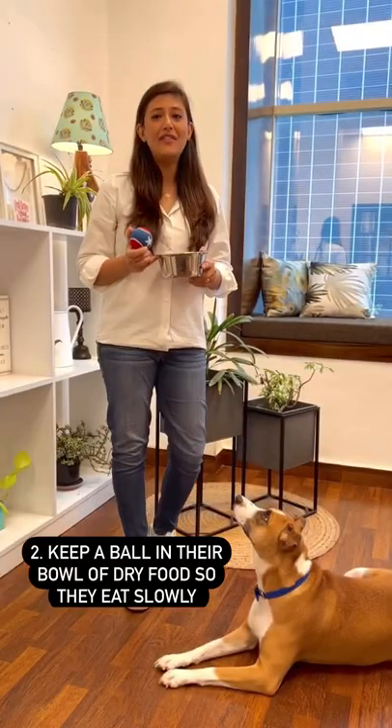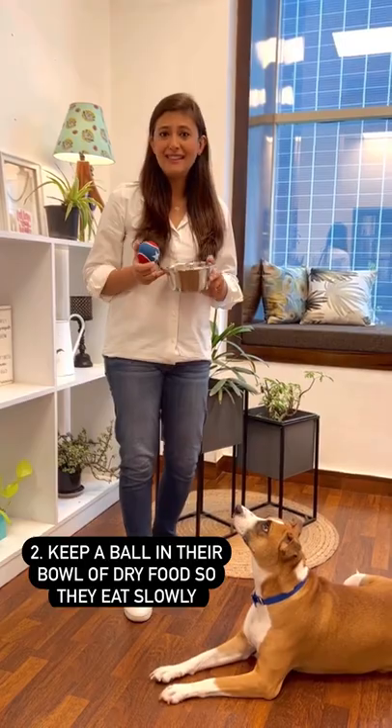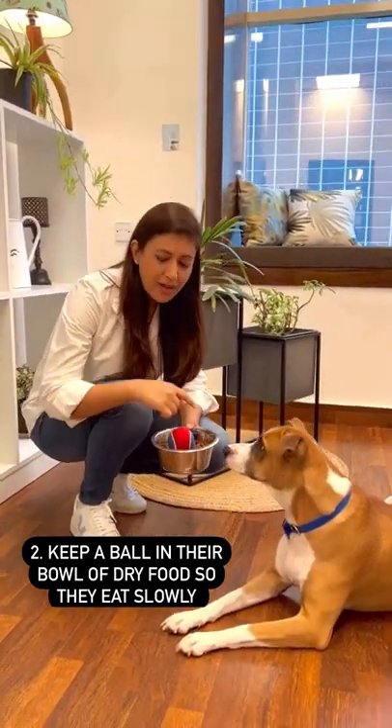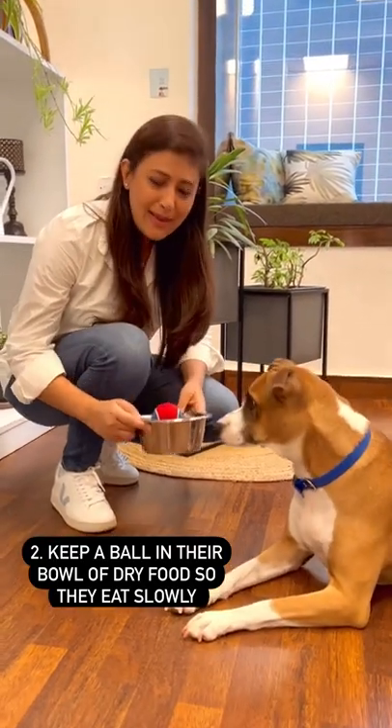Does your dog eat very fast and inhale his or her food? If yes, try this. Put a tennis ball into their bowl of kibble. They have to then work around the ball and it slows their pace of eating.